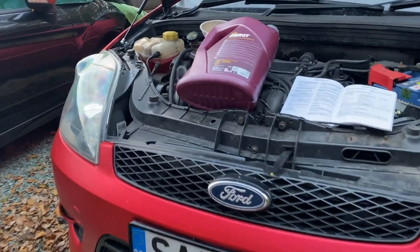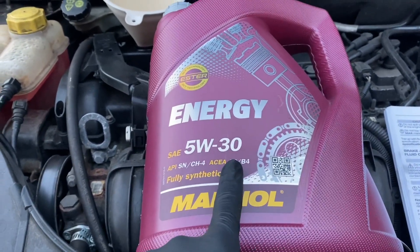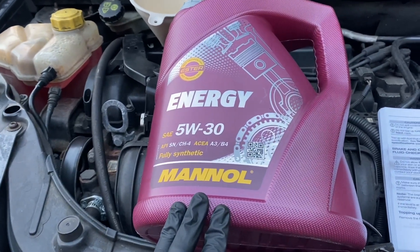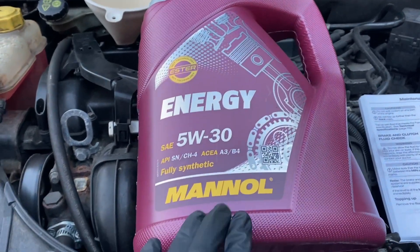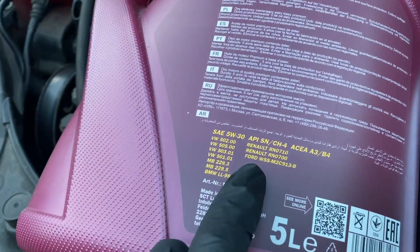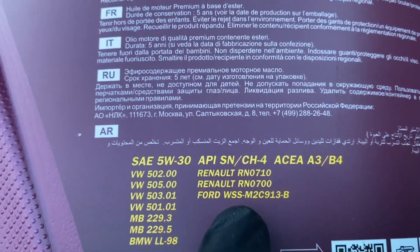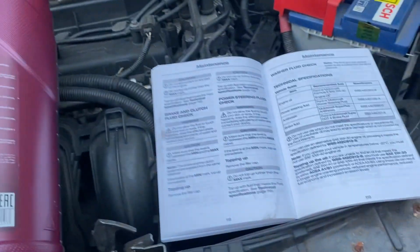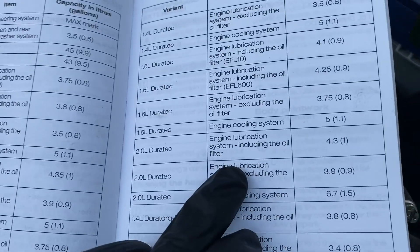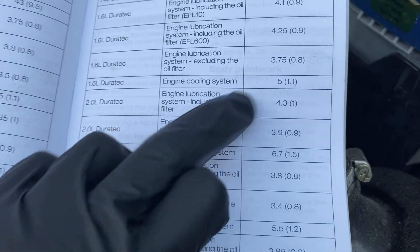The sump plug's back in and I've changed over the oil filter. I'm using Mannol 5W-30 fully synthetic oil. Someone on the Facebook page was asking whether this oil is any good for our cars. It is one of the cheaper, less well-known brands, but the reason I've gone for it — yes it was cheap, but on the back it actually states the Ford specification, which is in the owner's manual. That is why I use this oil. The capacity for the two-litre Duratec — since I haven't pre-filled the oil filter this time — is the full 4.3 liters.